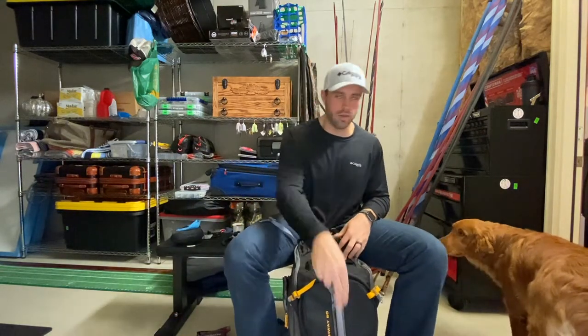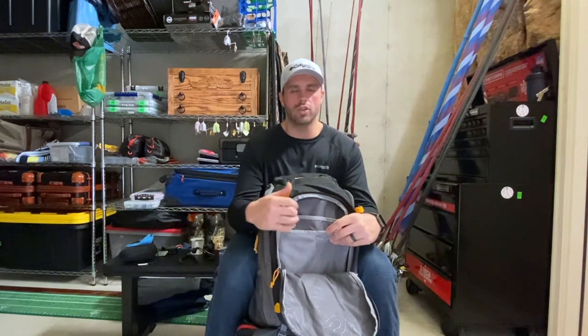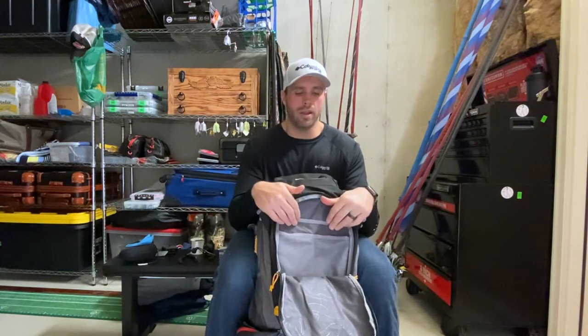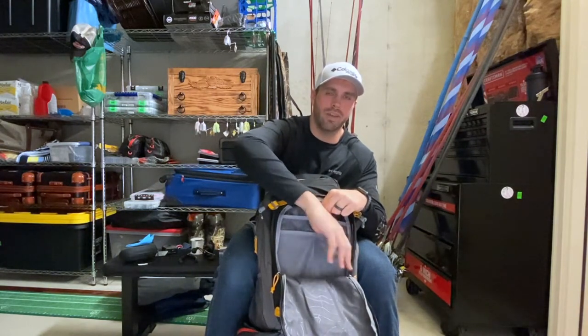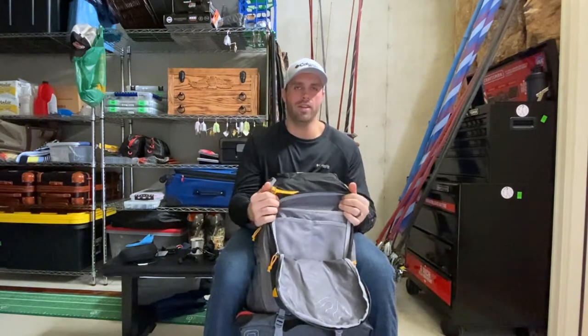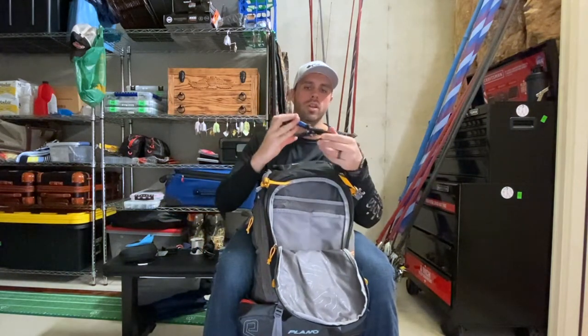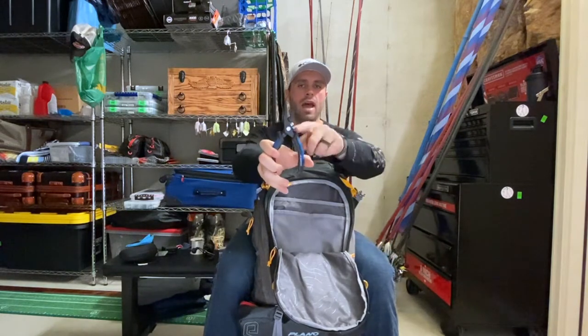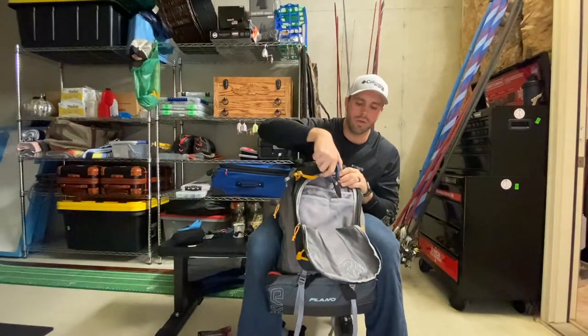Now let's get into the accessories and the other compartments of this bag. There's a compartment that opens wide — this is where my wallet and truck keys go. As a co-angler, you might have to hold onto your boater's keys all day. It has a decent-size pocket plus mesh pockets to keep things from moving around. My pliers will also go in there — these are caulking pliers and regular pliers, but on the side they have little blades and scissors.